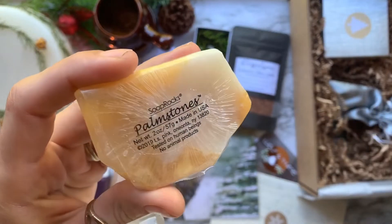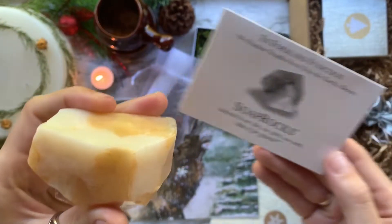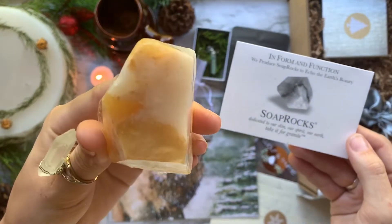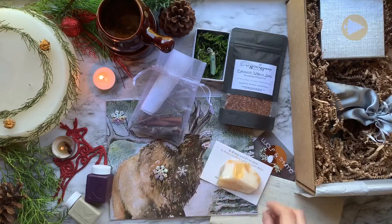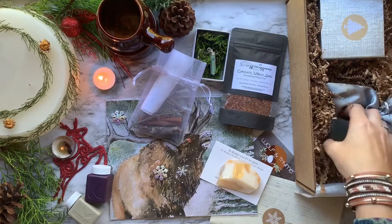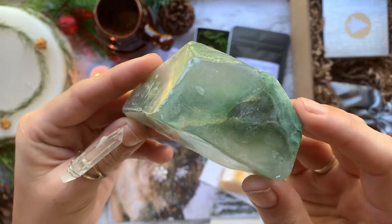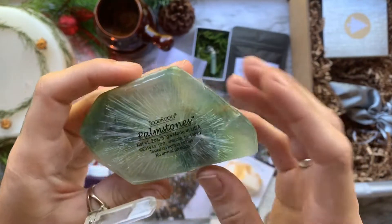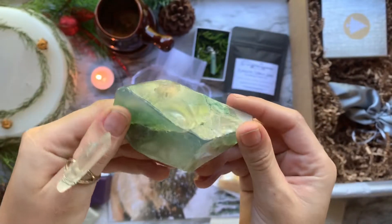After that, we have some crystal palm soaps done by Soap Rocks. These are some of the coolest soaps I've found — this company makes soaps that look like gemstones. This one kind of looks like orange calcite or yellow calcite, and then the next one looks like green aventurine or jade. Just super beautiful soaps, and to top it off they smell amazing. I don't think I ever want to use them because I just want to sniff them all day long.